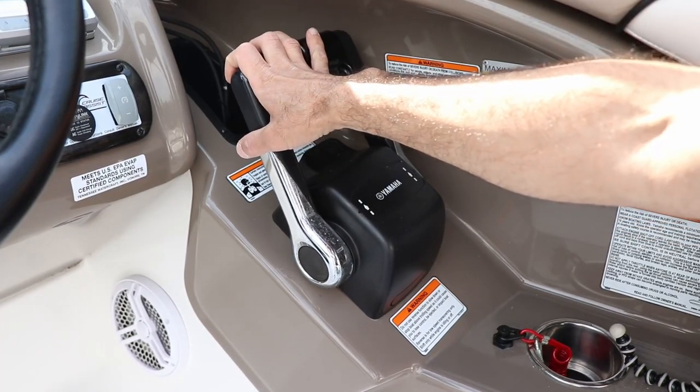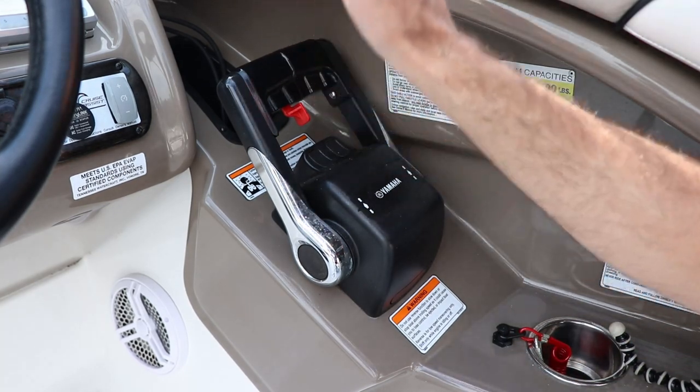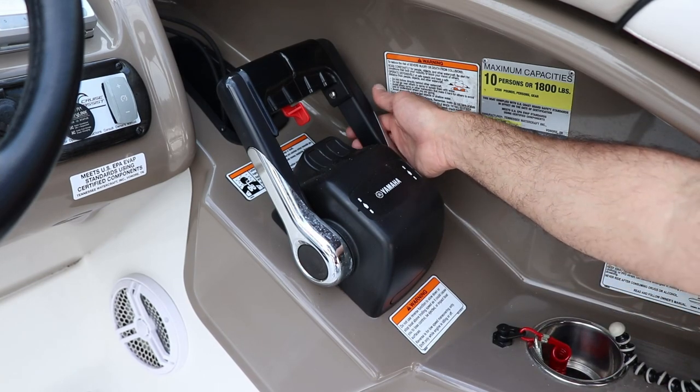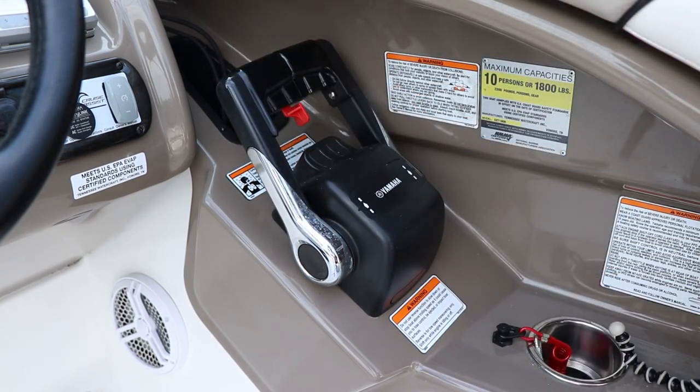Have you ever gotten the problem where you push the throttle forward and then you start seeing you're getting a little slower, a little slower? You take a look at the tach and what you're noticing is that it's starting to drop a little bit — sometimes by a hundred, sometimes by 200 RPM. The reason why that is happening is that the throttle levers are a little loose.